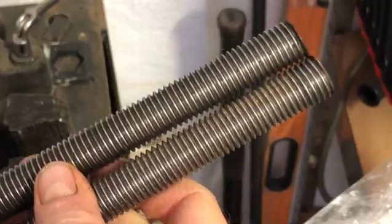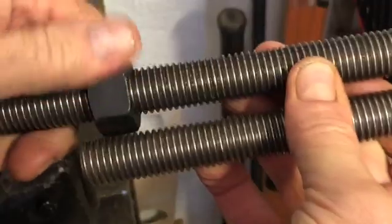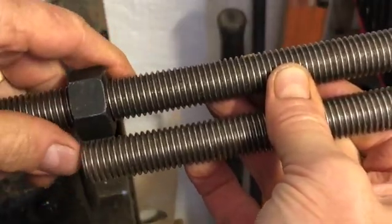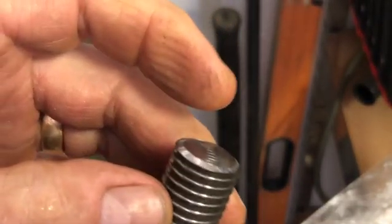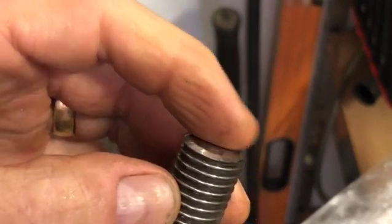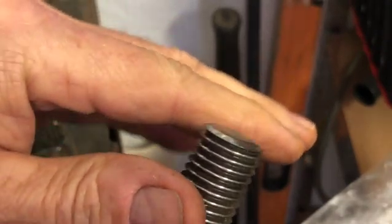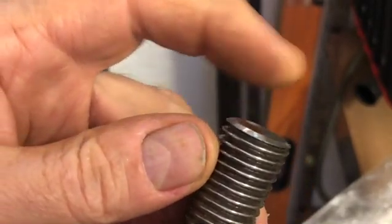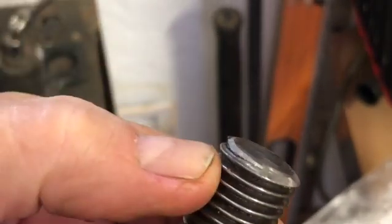I've already cut another one and I've cut them both the same length. Also what I'm doing is the surface here — I just give it a slight dome so that when it turns and goes in the bearing it doesn't have an uneven surface turning on that surface.